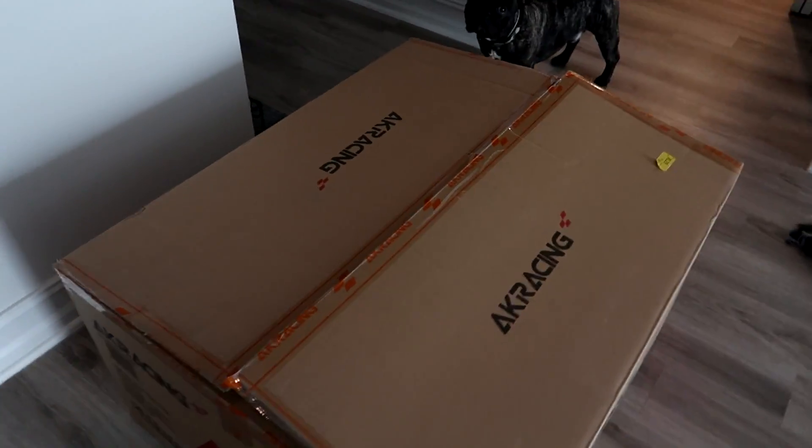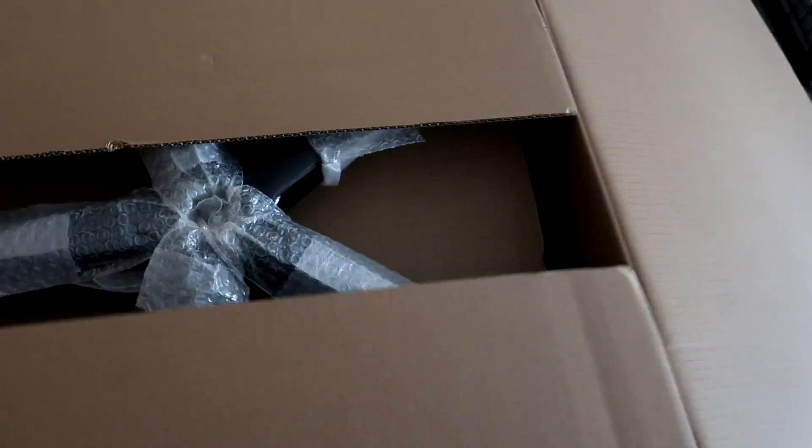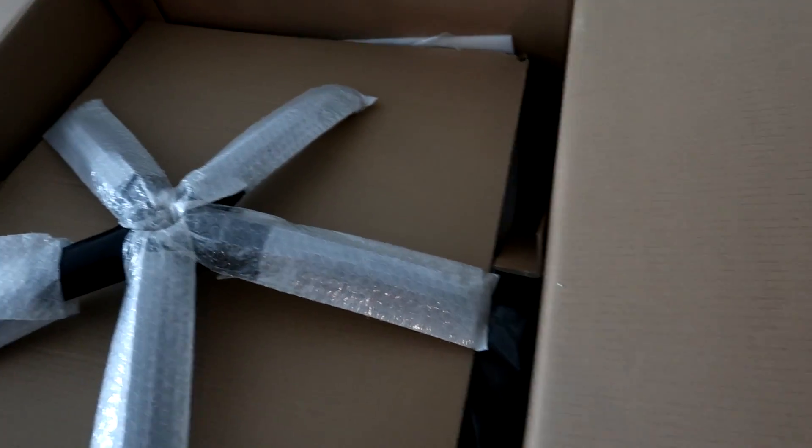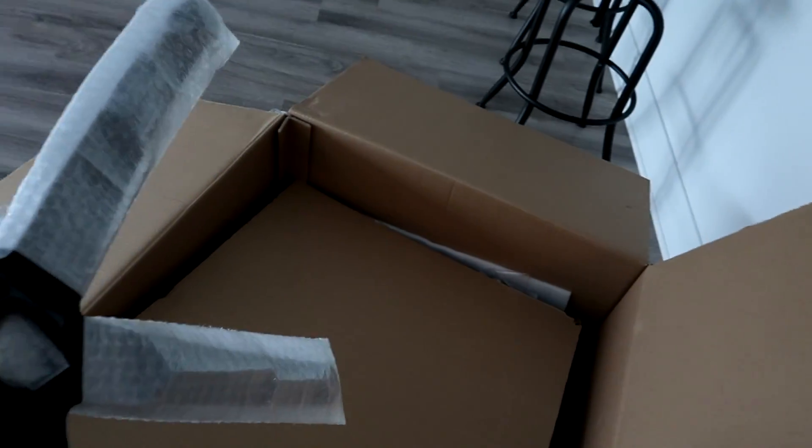What is going on everybody? Today we just received our AK Racing gaming chair. I will put a link to this exact chair in the description. I got mine on Amazon — there's a bunch of different ones you can find there. I'll put two links so you guys can look at them yourself. The one I currently have might be sold out right now, possibly due to COVID-19.